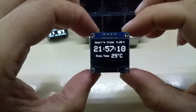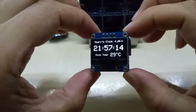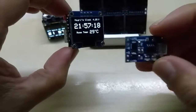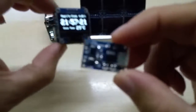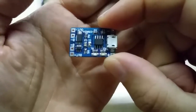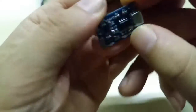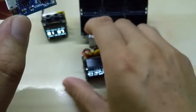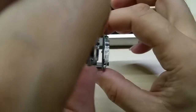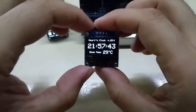I just freshly charged it, so it shows 4.25 volts. This display works down to about three volts. I will also incorporate the LiPo charger module — you can get these on eBay for cheap — and it will eventually go inside the case.